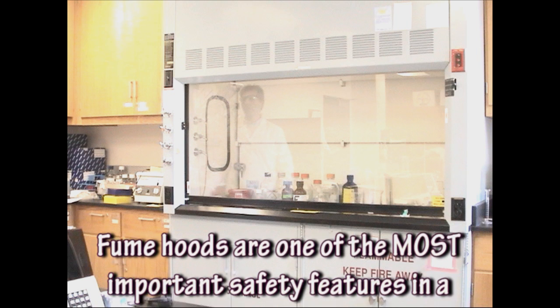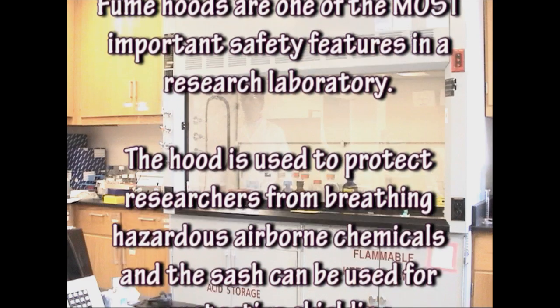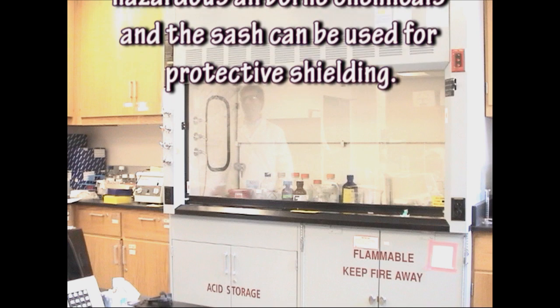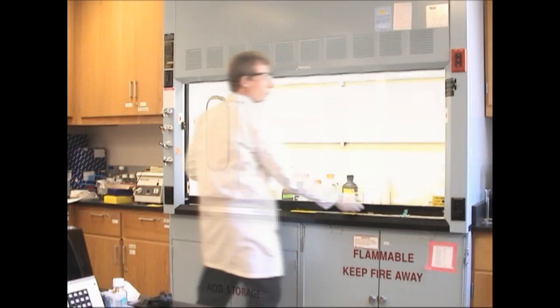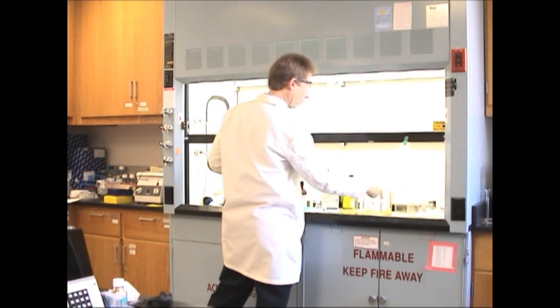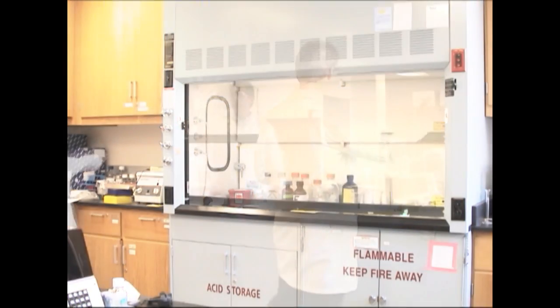Fume hoods are one of the most important safety features in a research laboratory. The hood is used to protect researchers from breathing hazardous airborne chemicals, and the sash can be used for protective shielding. This presentation demonstrates how to use your fume hood properly to better protect yourself and our environment from exposure to hazardous materials.